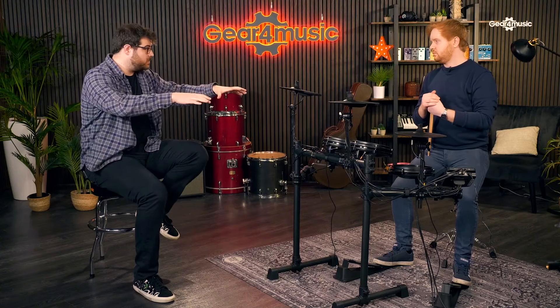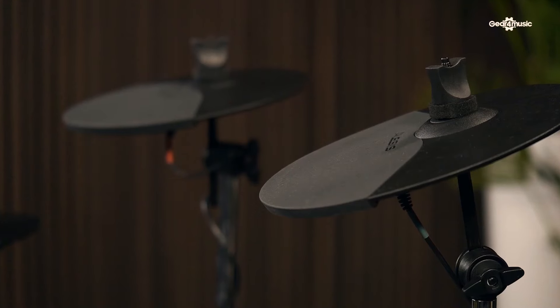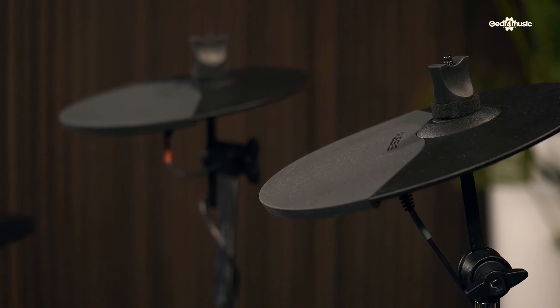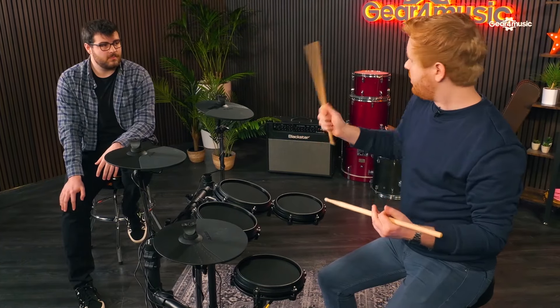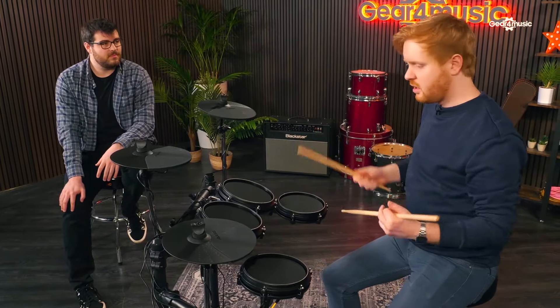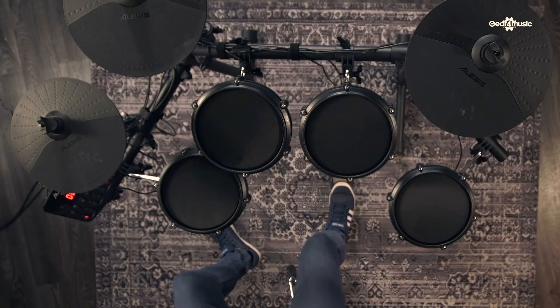Just touching on the cymbal pads as well - they've got a bit of plastic to them, so you've got your responsive feel. They've got a nice rubber coating so they're not too loud, but they do give the response I would get from a cymbal, so they're nice and bouncy. And that's for the hi-hat, the crash, and the ride.